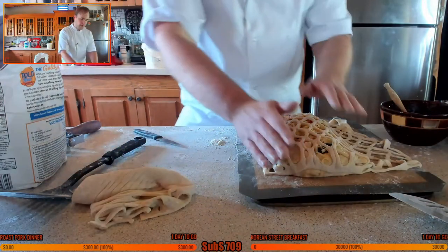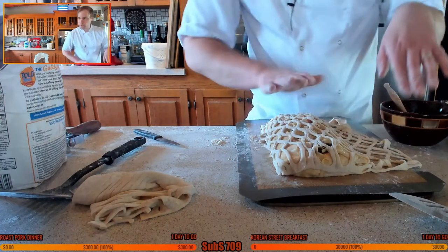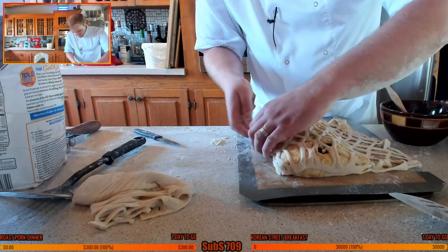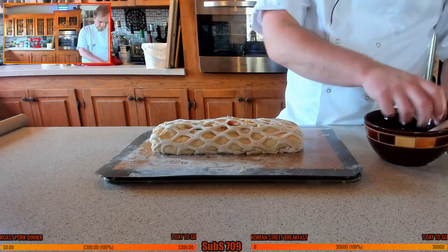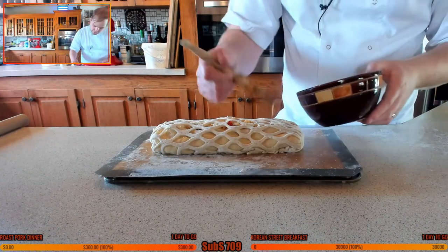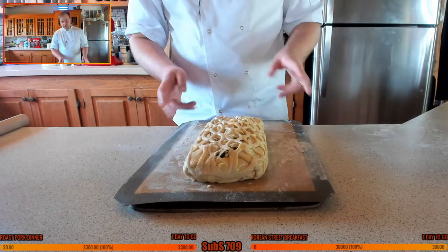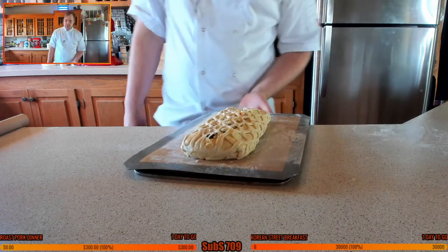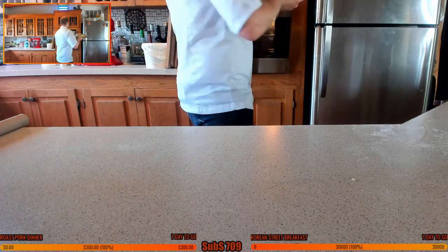If you don't have a lattice cutter and want to just wrap it, you can just fold it over as normal - that's absolutely fine. Give it a nice little brush of egg wash over the top. Pray to god this comes out nice and doesn't spill - we'll see! Let's put my timer on for 30-40 minutes.